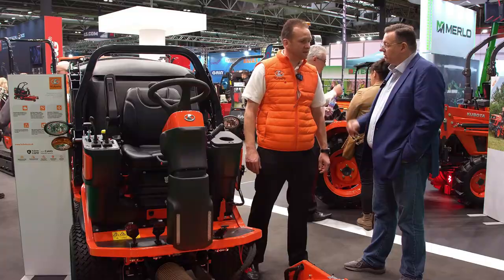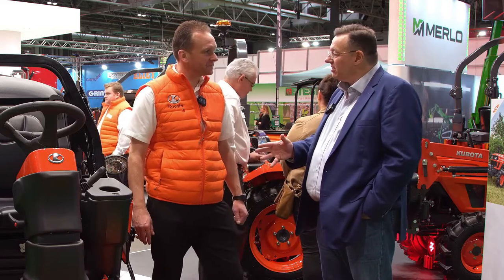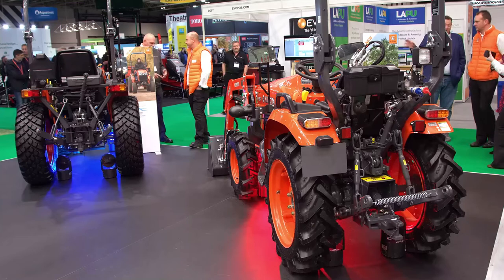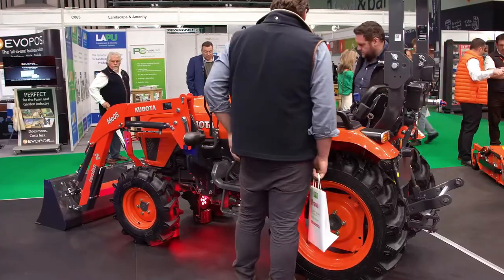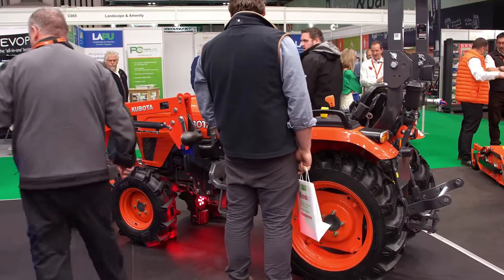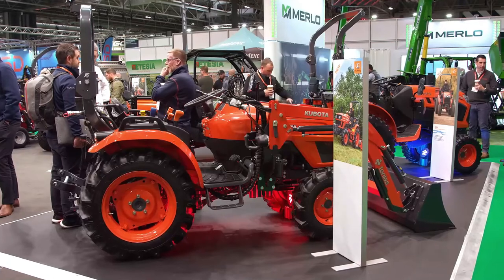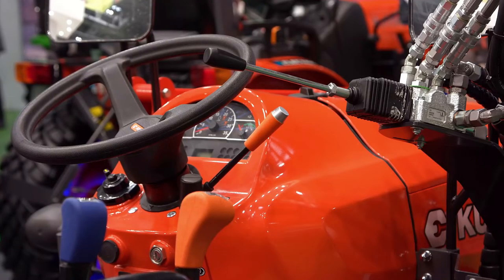And what power unit are you using on it? A Kubota engine. So that's not the only new thing on the stand — we've got two other products we've not seen at Soltex before. We've got the Kubota Escorts tractor, a tie-up we've got with an Indian company Escorts. We're a majority shareholder in that business, so we've got an Escorts Kubota tractor on the stand.